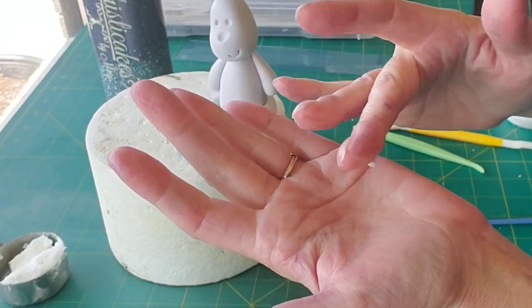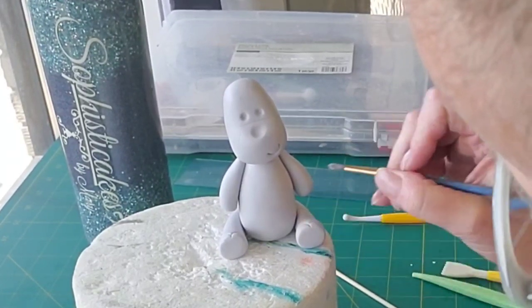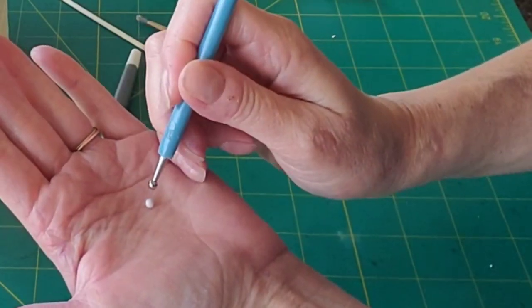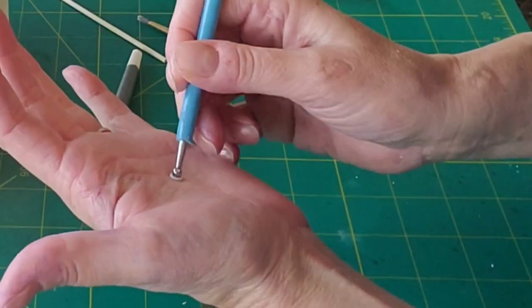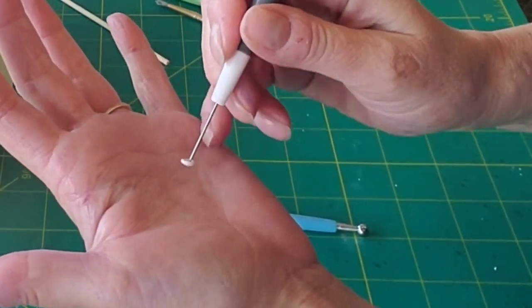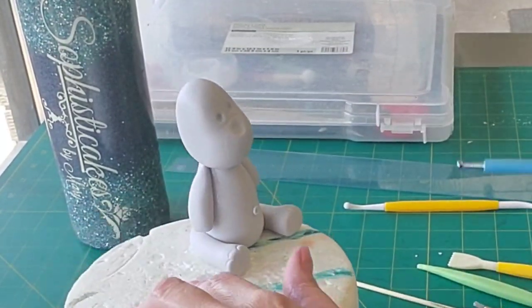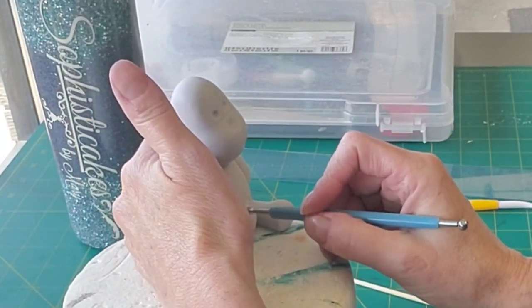This to me is the most important part — the little belly button. I just rolled a little bit of the product and I'm going to use my small ball tool to put an indent in the middle, just to make a little tiny belly button. I was having trouble getting it off my hand, but just stick that on with some water and make sure it's going to stay on there.